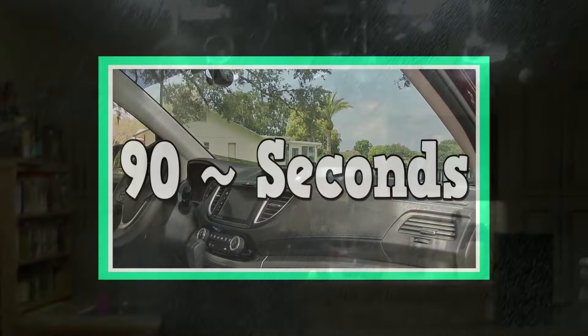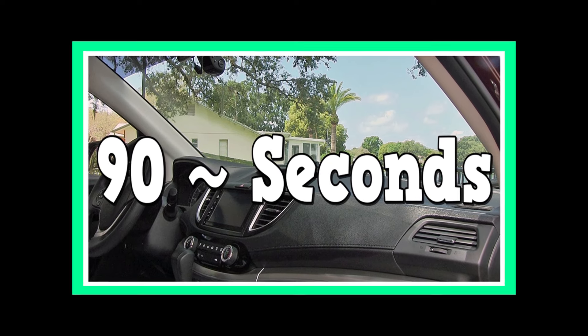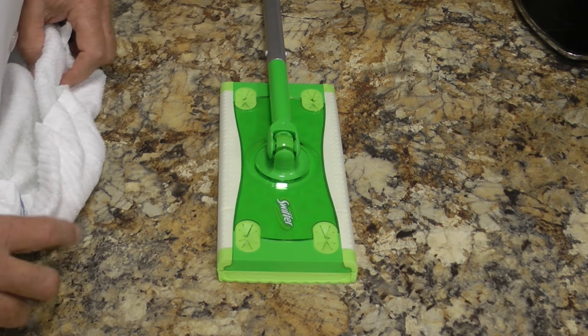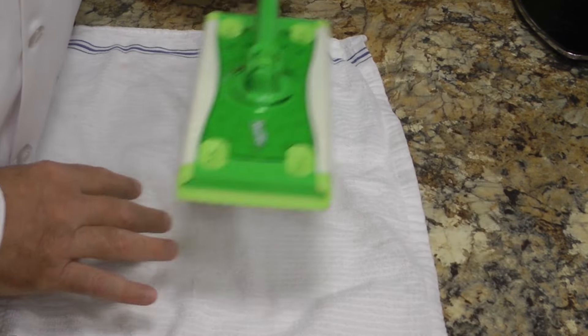I don't know about you but I absolutely hate cleaning my glass patio door, so I decided to find a way to make it easier. By the way, the method I'm about to show you can also be used to clean your car windows in almost no time, inside and out. In my quest to find the quickest way to clean a glass patio door, I discovered that you can use a Swiffer — that's right, an ordinary Swiffer.